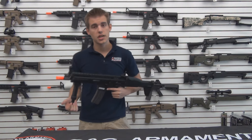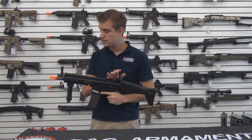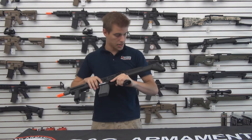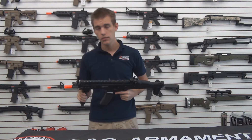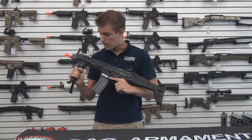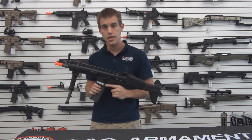A few things to talk about on this gun: integrated flip-up front and rear sights, full metal rail system, and nylon polymer lower as well as buttstock. G&G also included a bipod hand grip as well as a 450 round high cap magazine.